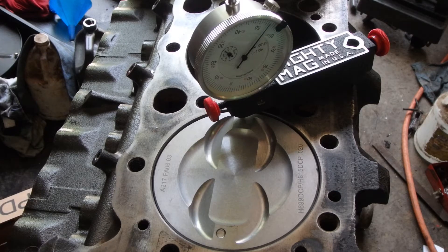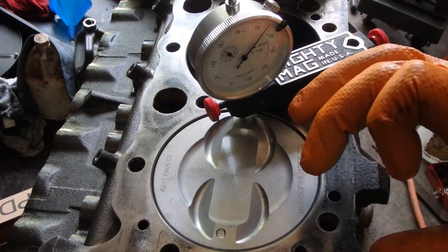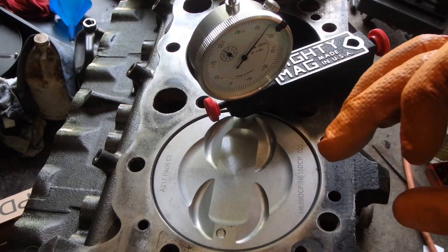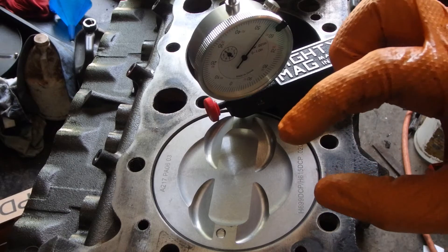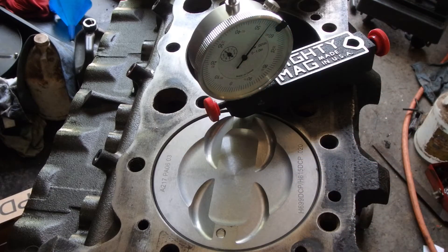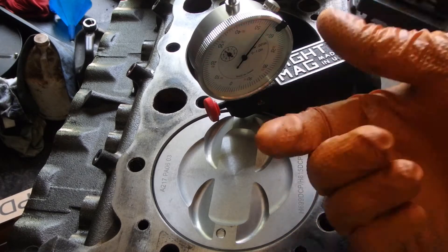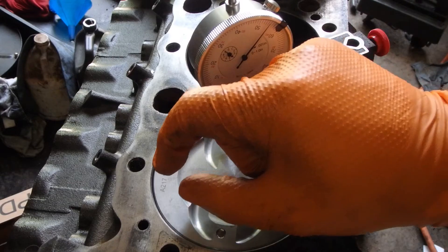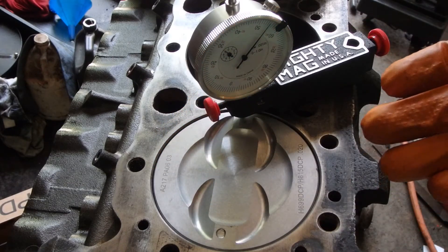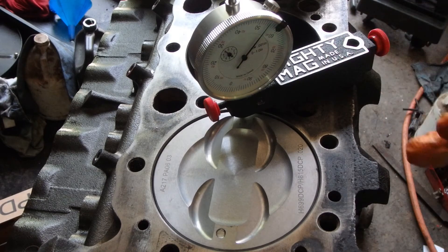What rebuilder piston manufacturers do is they don't want to sell you pistons that you put in your car — you know, you've had 20 thousandths taken off the deck to flatten it out — and then you've got too much compression or you smack a piston against the head. So they take off the compression height of the piston, meaning the wrist pin is higher up on the piston than stock. That makes the piston top sit lower in the block at top dead center, which makes your quench area larger.